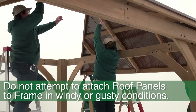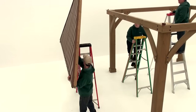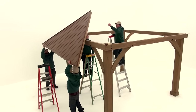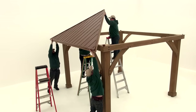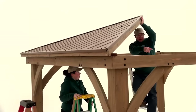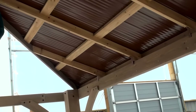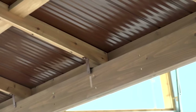Do not attempt this in windy or gusty conditions. You will need four people and three stepladders to attach the roof panels to the frame in step 11. Place an 8-foot ladder in the center of the frame assembly and the other two on either side of the beam assembly as seen here. Have two people carry over one roof panel assembly with roof to beam brackets and pass it to the other two people standing on ladders. Make sure that one person always remains at the center to support the peak of all the roof panel assemblies. Note, the center roof to beam bracket on each of the roof panel assemblies must line up with the center of each beam assembly.